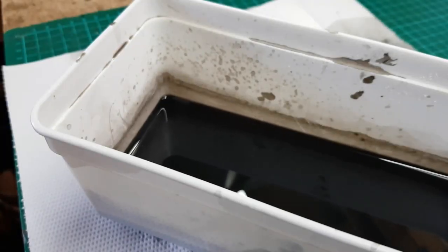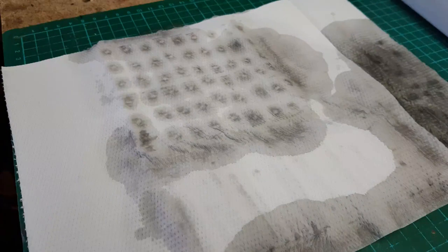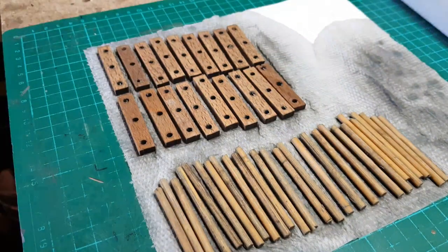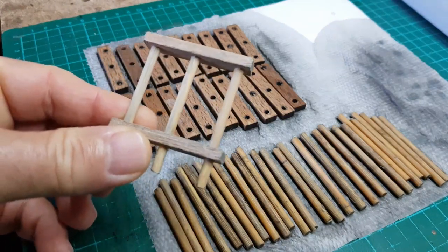So here's the watered stain that I used. I picked up all the pieces that I had in there overnight. I left them a bit to dry and this is what I have now.